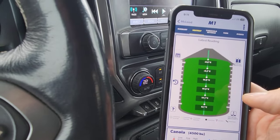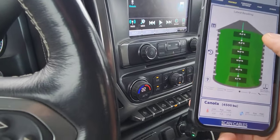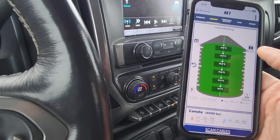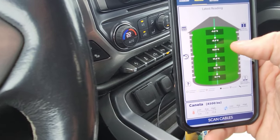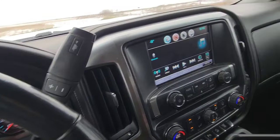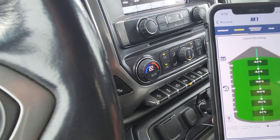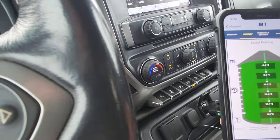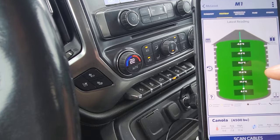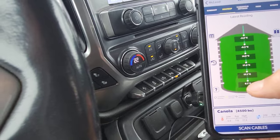We've got a pretty good looking bin right now. This bin's not full — you can see the top couple sensors are exposed to air, they're pretty close to ambient temperature which is minus five. I like to see temperatures under 20 degrees, I really like to see them below 15, but this bin doesn't have aeration so there's nothing we could do. I'm pretty happy with that bin.